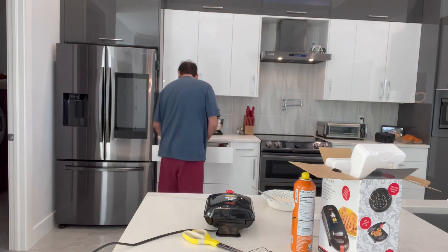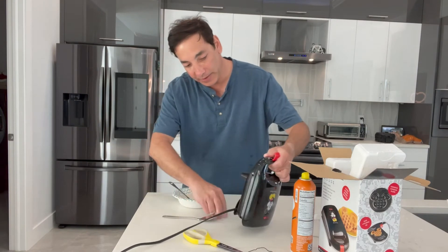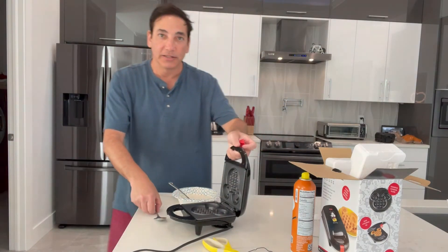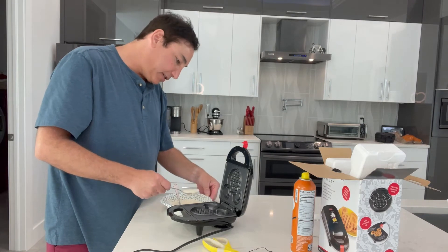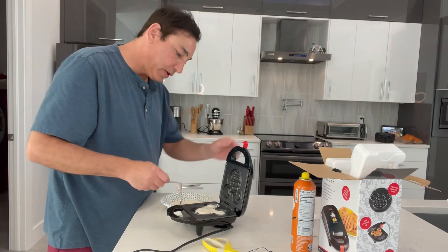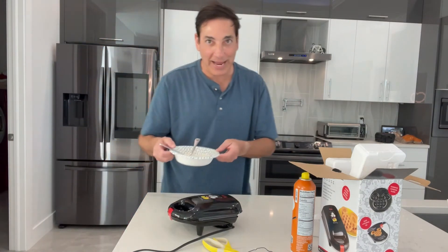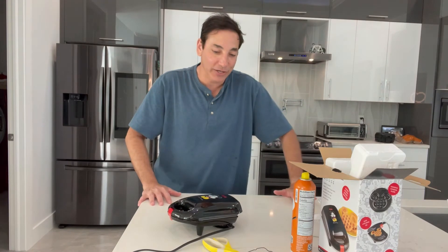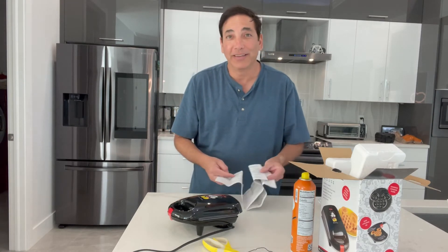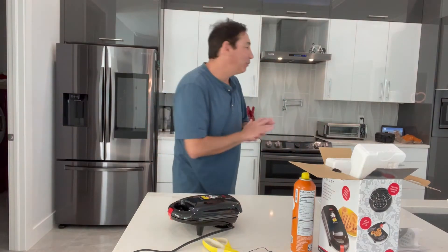Let me get a spoon to spoon it in and we're going to give this thing a shot — I think it's been heated up long enough. So let's see what it looks like. I'm going to put some waffle mix in there. I don't know if I put enough because I didn't put the egg in, so it might not expand as much as it should. It says to cook it for a few minutes. This is the first time we're trying it, so let's see. Let me get a little plate to put it on.